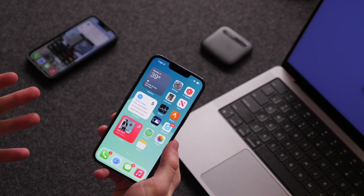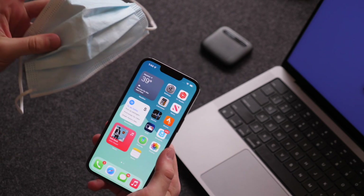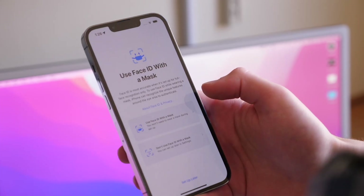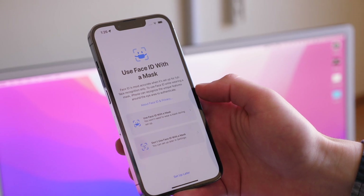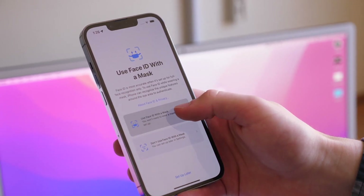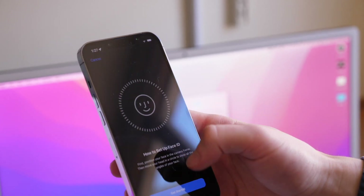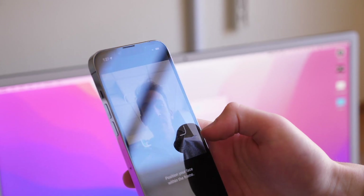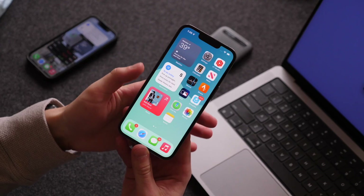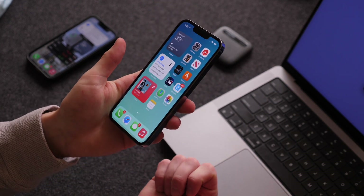But now with iOS 15.4, which is out for you to download to your devices, if you have Face ID, you can now enter a new Face ID with mask mode, which will still read your face, just not the lower half of your face, so that you can actually unlock your phone with a mask. Now Apple does say that this is less secure, so don't expect the full security of this. This will basically scan the top half of your face and around your eyes to unlock your iPhone running iOS 15.4, and it works pretty well.